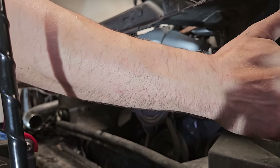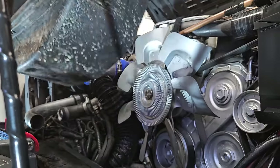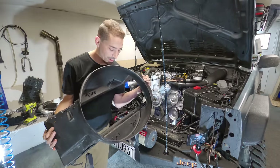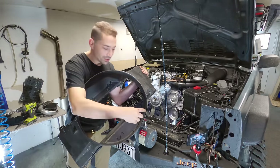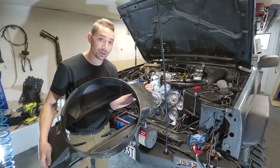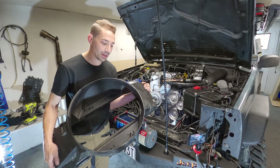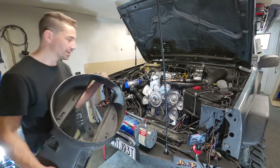Now the viscous fan and cowl have to be removed. For you diesel guys wondering what cowl that is — the diesel has an intercooler box at the bottom and you might not want that if you've put a front-mounted intercooler on. This cowl is from the 2.5 petrol Cherokee and it fits the diesel perfectly.